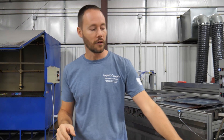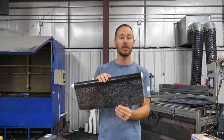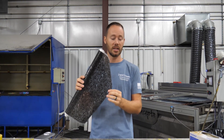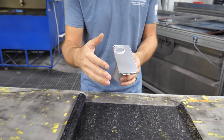We've got our film already picked out. This is from us at Liquid Concepts — this is going to be the CF2 at 292. I'll have a link in the description below if you're interested. We've got our forged carbon right here and our phone case already prepped out and ready to go.